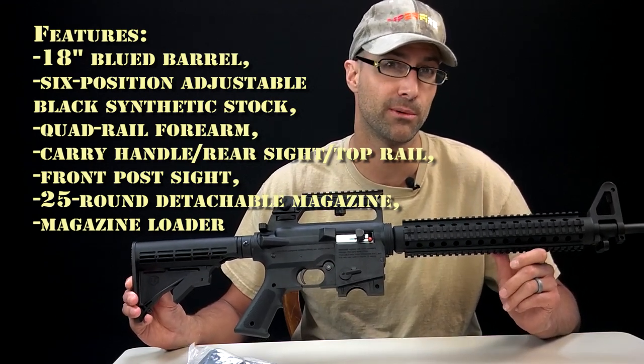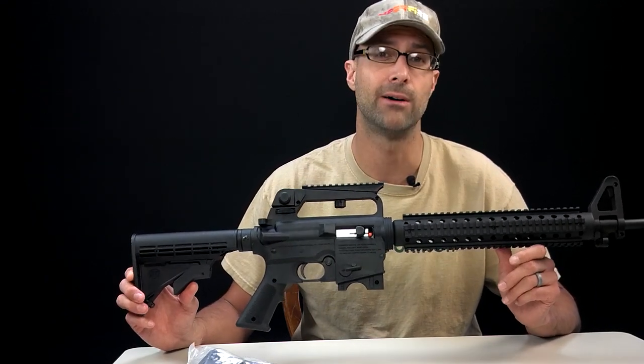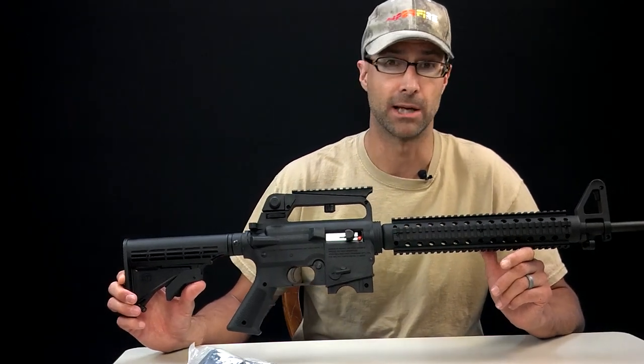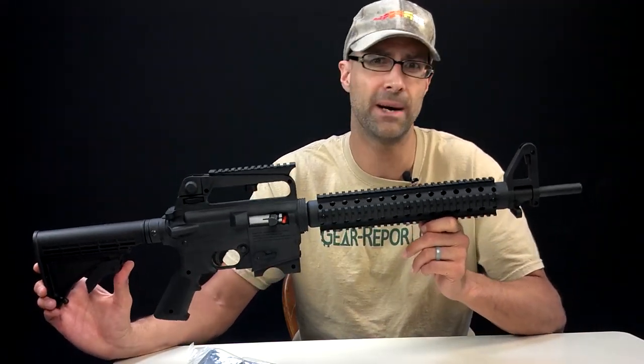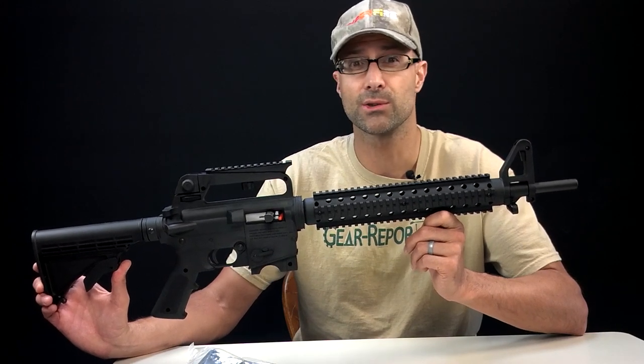Like 90-95% of what we review here at Gear Report is sent to us by manufacturers. It's rare that I go out and spend money out of my pocket to get stuff to review. Not opposed to doing it, just typically don't need to because brands are sending it to us. This one caught my eye because the tradition in my family is that when a boy turns 13,